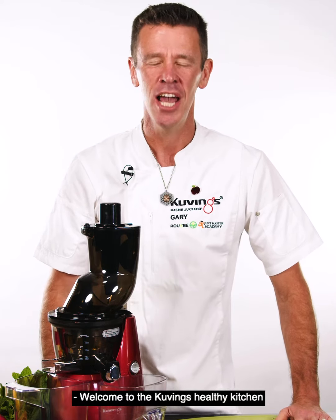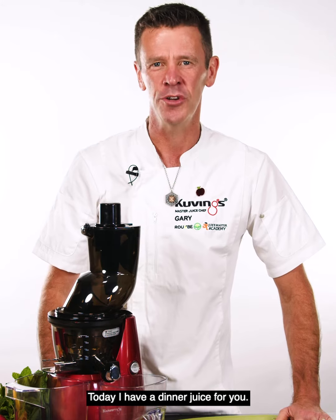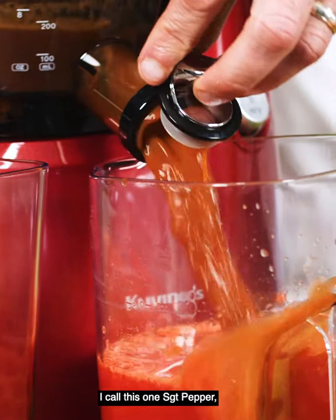Welcome to the Kuvings Healthy Kitchen. My name's Gary Dowst. Today I have a dinner juice for you. I call this one Sergeant Pepper.